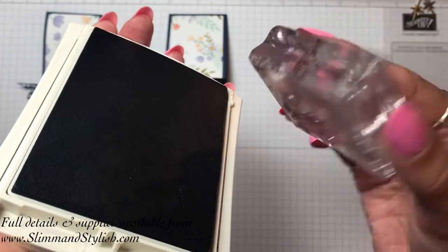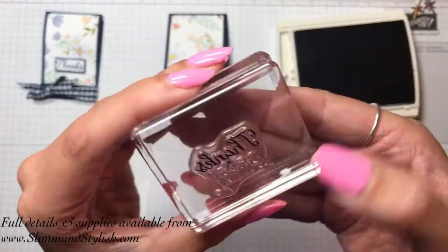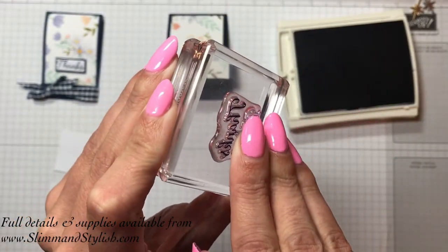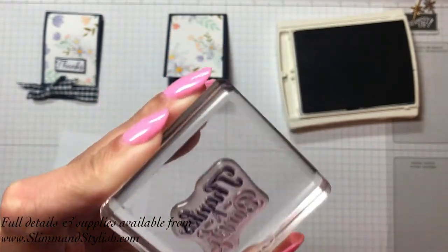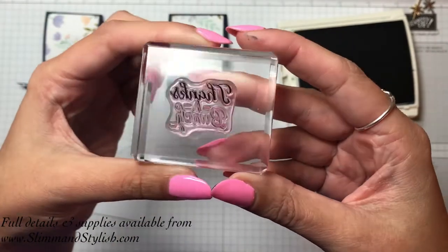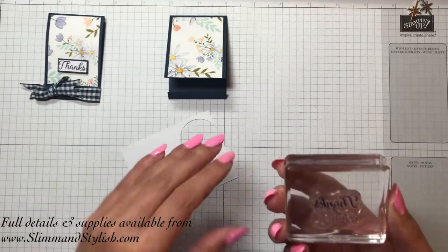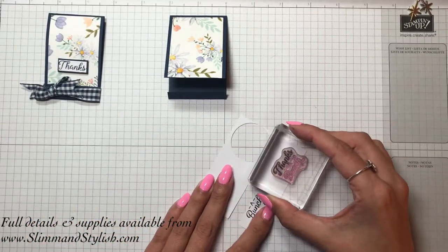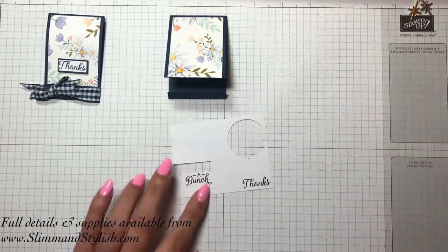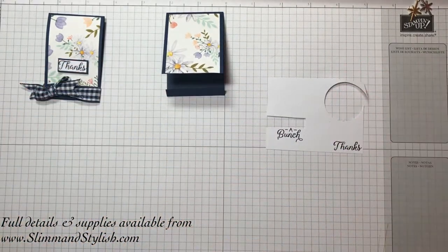Just get the ink on that, then wipe that off so there shouldn't be any ink on the rest of the stamp, and you can just get the 'thanks'. It would be a lot easier to do this with Stampin' Write markers if you've got them — I haven't got them in Knight of Navy. So you just punch that — punch it in the corner just to make life easier. You can see you've just got the 'thanks' there.